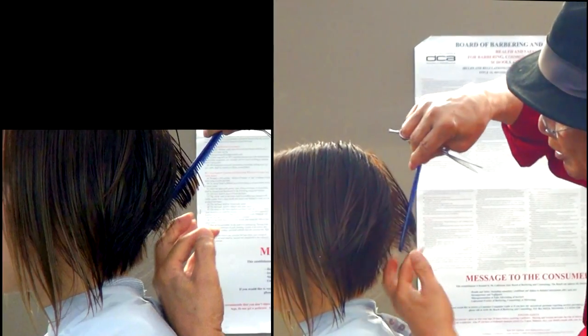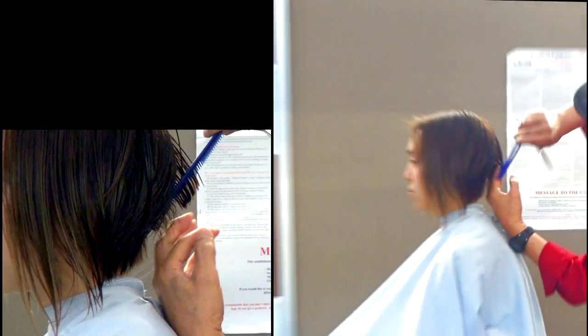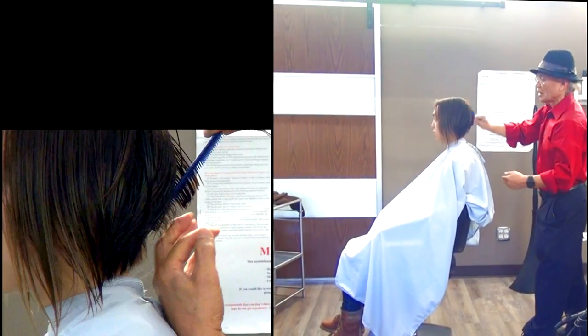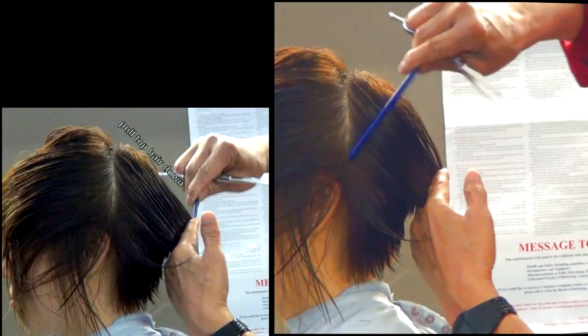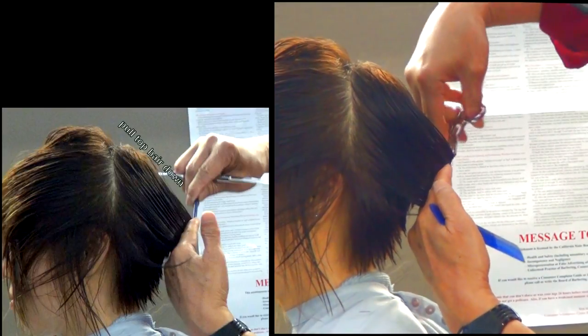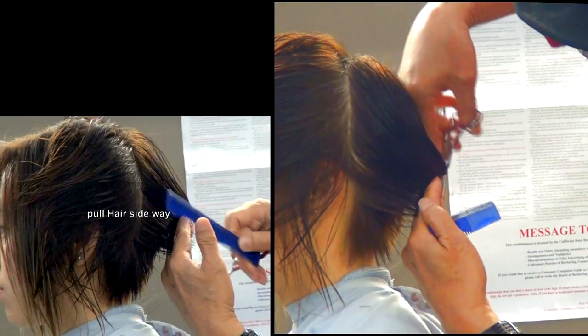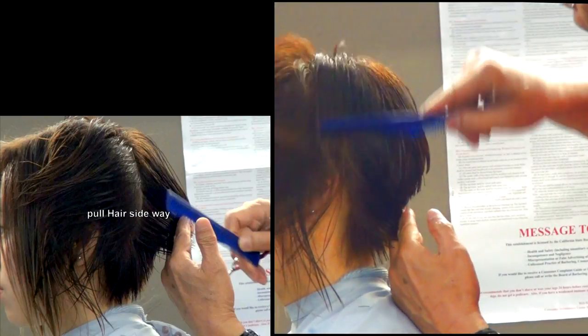Do exactly the same way for the second section to make a center guideline very clearly. Stay the same position, bring the top of the hair to the guideline. Next section for the side — last part a little bit lifted, make sure don't cut the outline.